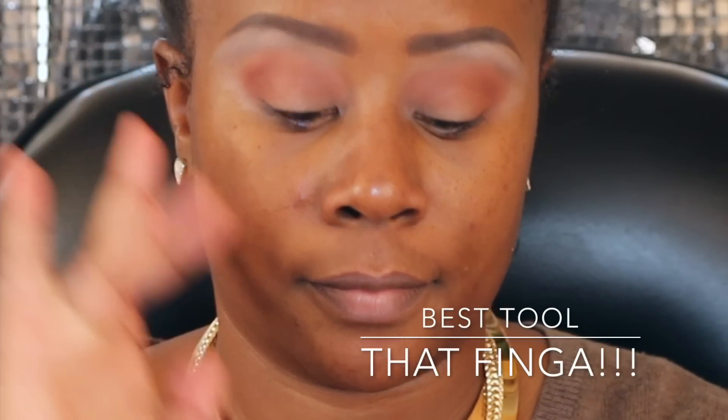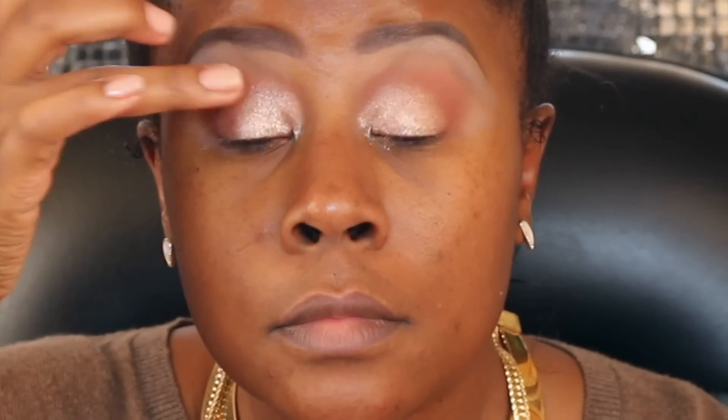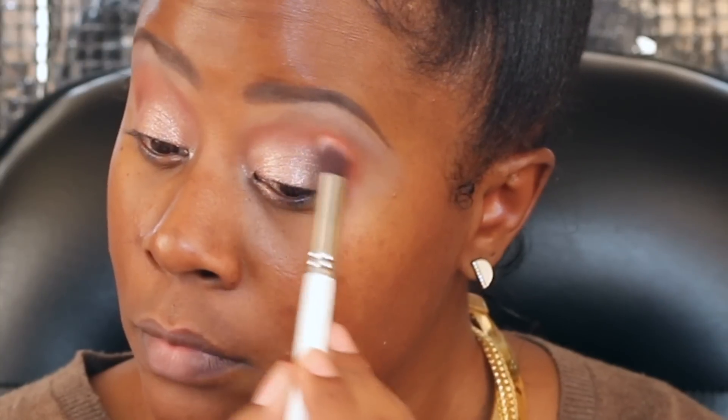I'm going in next with ColourPop's eyeshadow in Amazed, using my finger. I love using my finger with these — it really helps it get onto your lid and it sticks very, very well. There's a little bit of fallout but I really love using my finger. I'm not using much of a base, just a Painterly or Groundwork paint pot underneath. Then going back in with that Morphe brush to blend everything out — very simple look, as you can see.